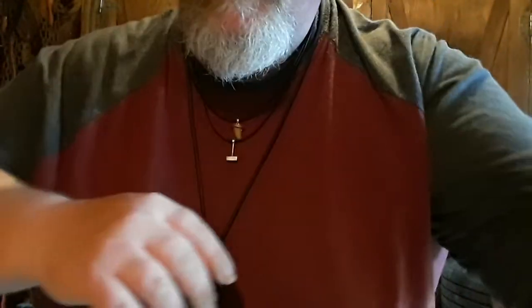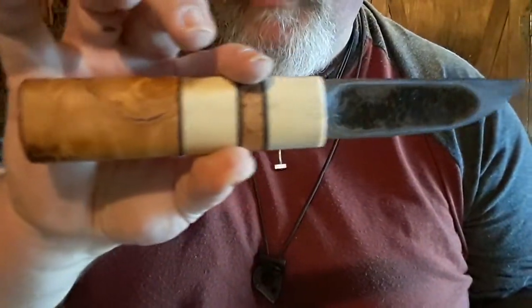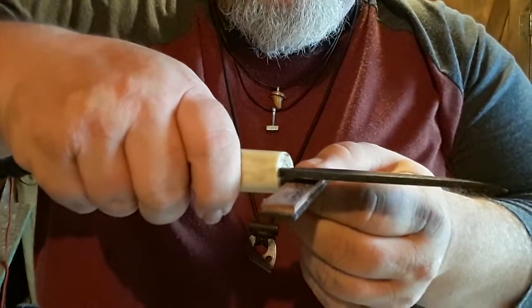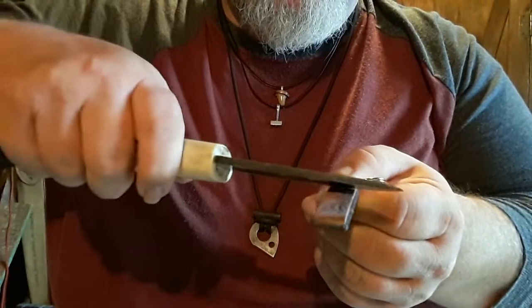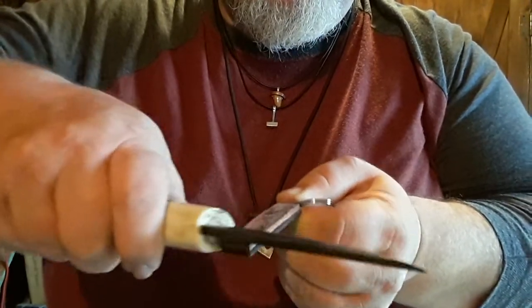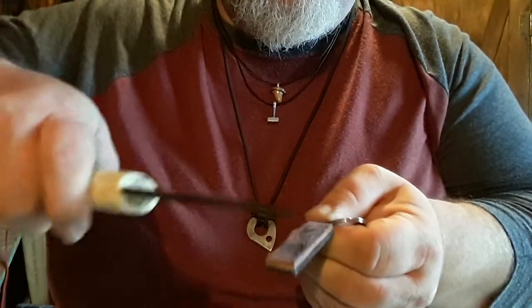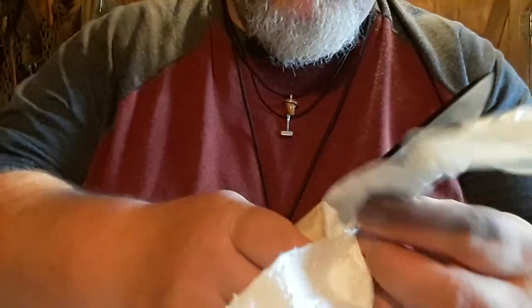Another knife that works really well with the strop is this new Yakut knife I got just recently. What's cool about this knife is you just lay it flat and run it back and forth on the strop — same thing. I already stropped these last night, so I just need to give it a few strops.